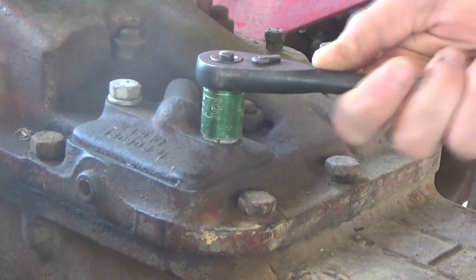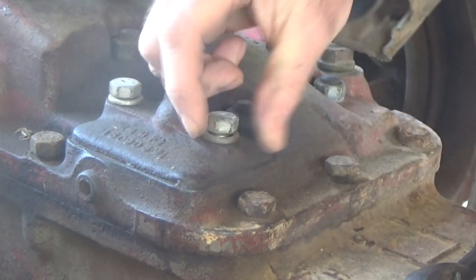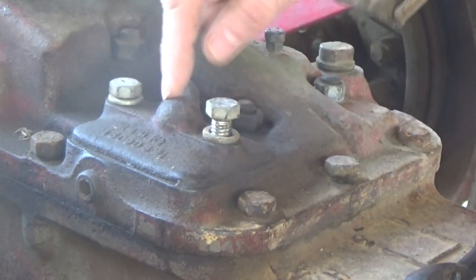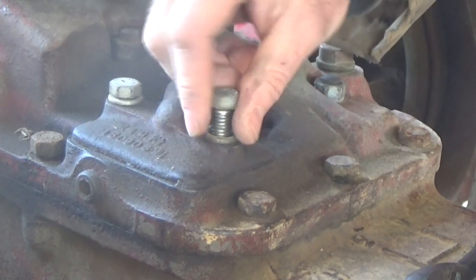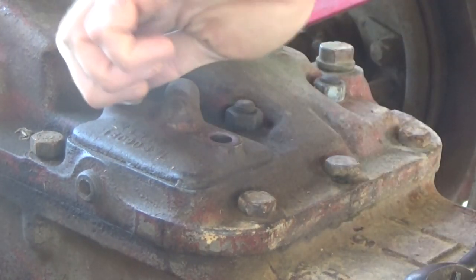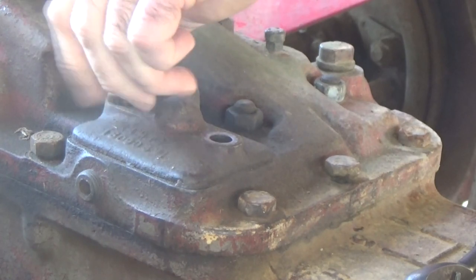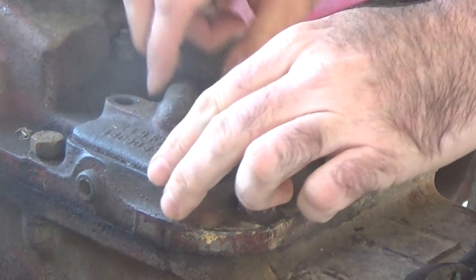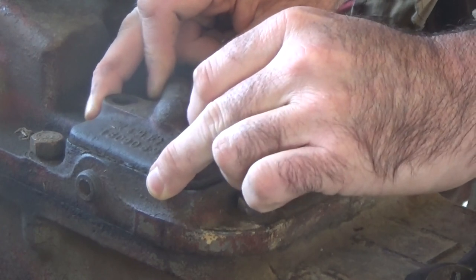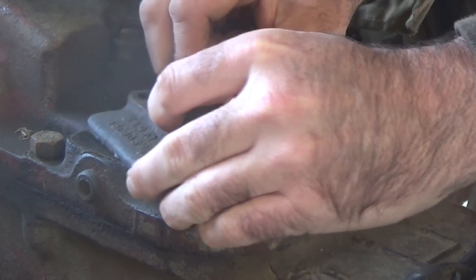Alright, first thing we want to do is take these two bolts loose on this cover here. When you start pulling it up, be careful because there's a pop - it comes straight up out of the lift pump up into here, and if you're not careful you'll pull the pop up out of the pump. You can put it back, it's just kind of hard to hit the hole. I'm just kind of wiggling this back and forth.